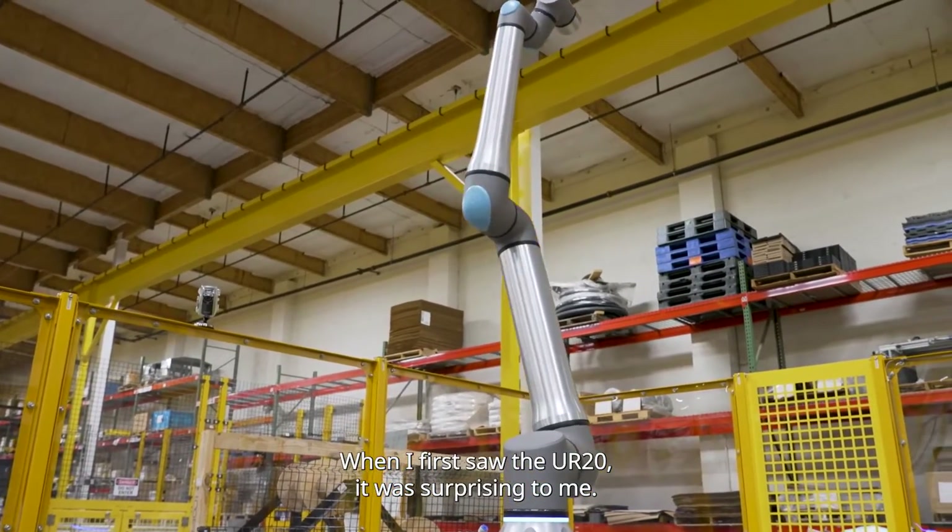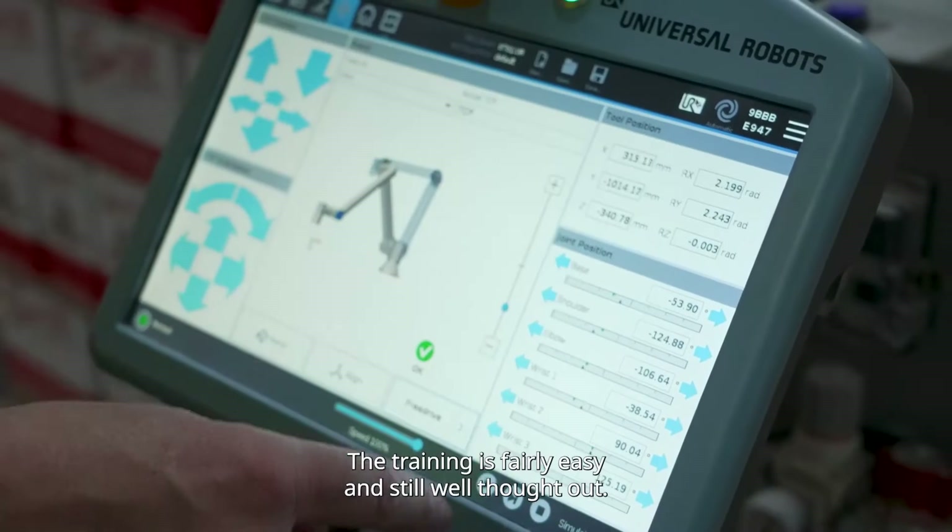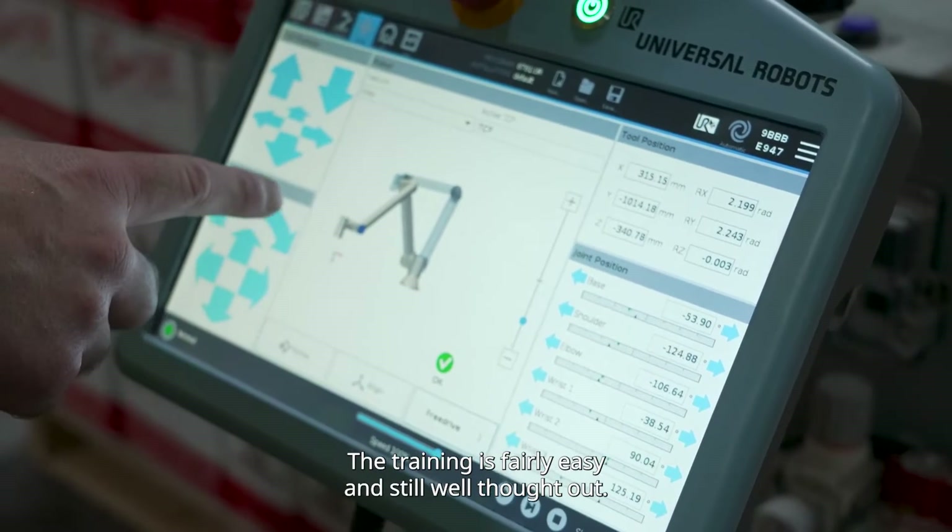When I first saw the UR20, it was surprising to me. It's big — the UR20 is big — and that added confidence. The training is fairly easy and still well thought out. Anyone from the operator level can learn how to operate a Universal Robot.